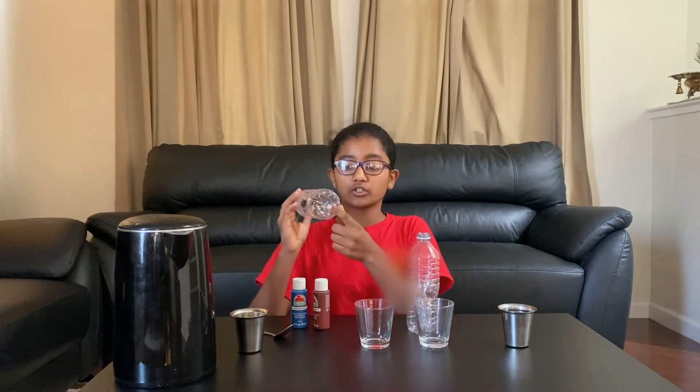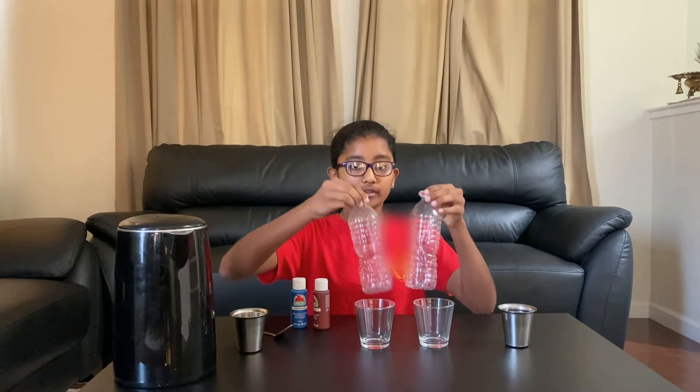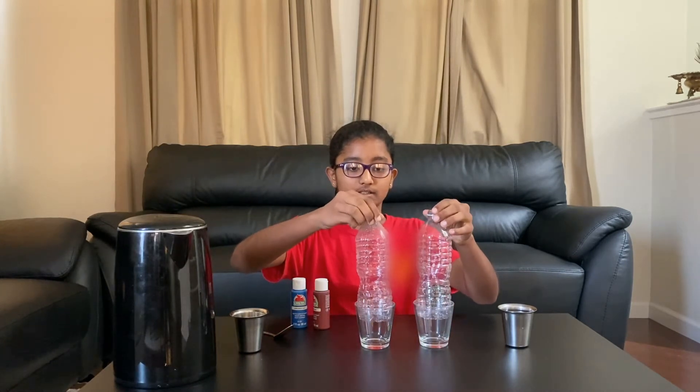To start, I've already poked a hole into each of the plastic water bottles. Now we're just going to put the plastic water bottles into each of the glasses like this.